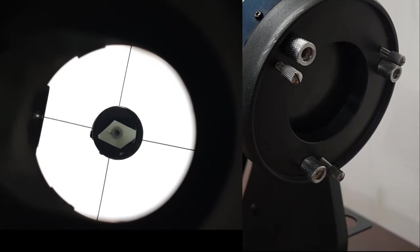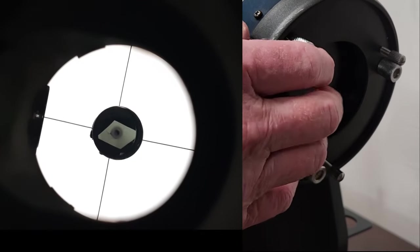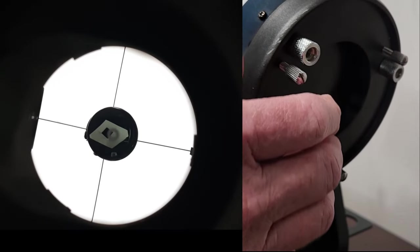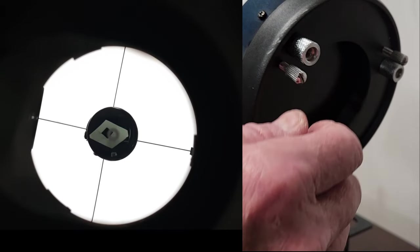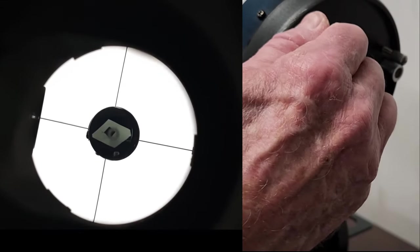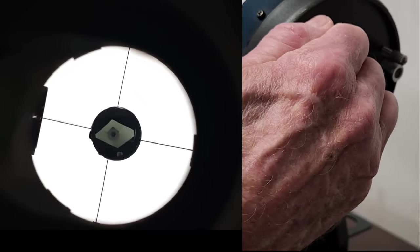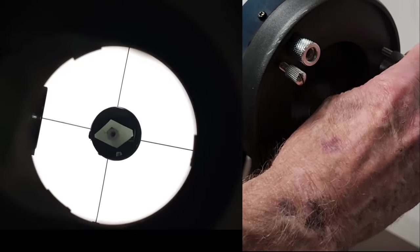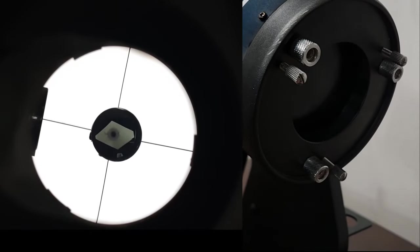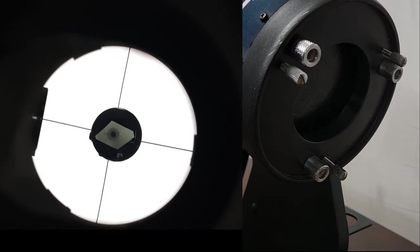One of the tricky things about this is keeping your eye centered — it's almost impossible. As you can see, the mirror clip is now slightly out of view, so I'm slightly out of collimation. Let's fix that. The problem is that jiggling it and stuff. All right, that's better. It will now be a very good view.